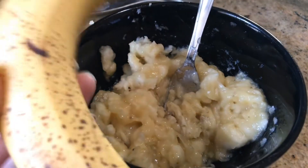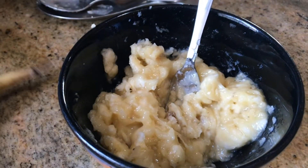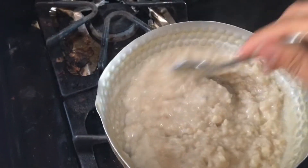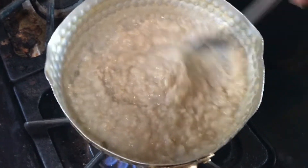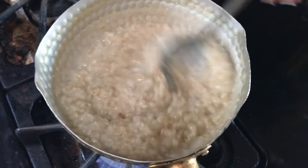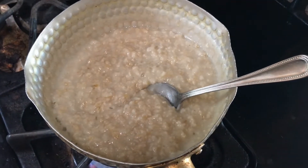Sometimes I use three, but I'm going to use two today, and top it with another banana. Stir your oatmeal, keep an eye on it, and then once it's cooked completely, we're going to turn off the heat and then add our bananas.